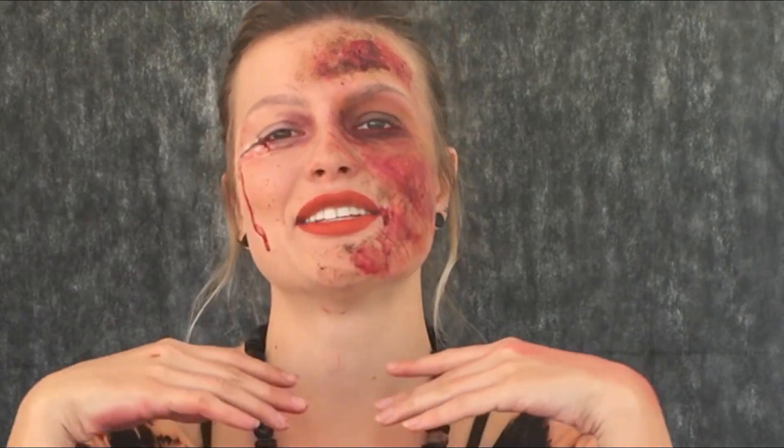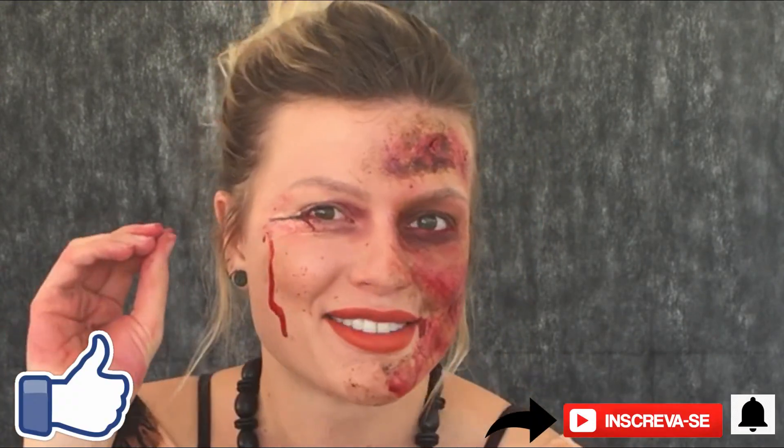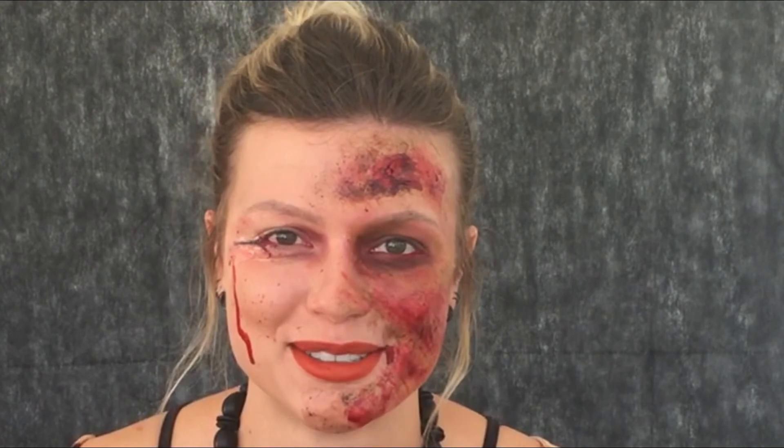É isso, pessoal! Espero que vocês tenham gostado dessa maquiagem. Deixem nos comentários qualquer dúvida a respeito e deixa também o seu joinha se gostou, para eu saber se devo trazer mais vídeos como esse e continuar com esse canal maravilhoso. Um beijo do canal Isabella Rainha, tchau!